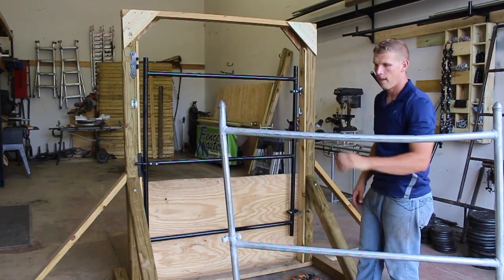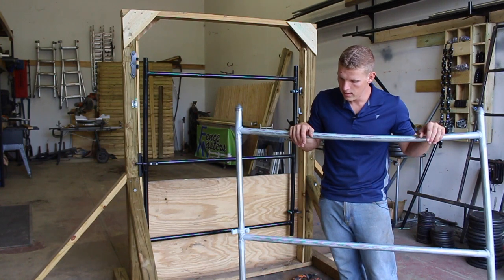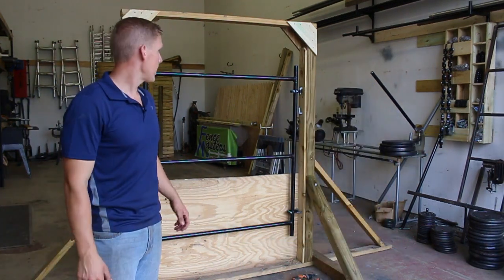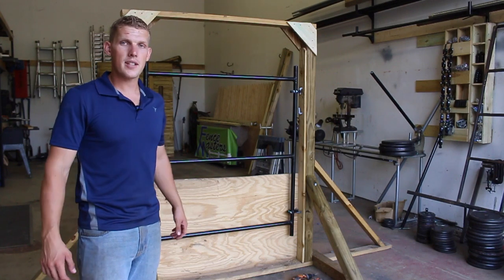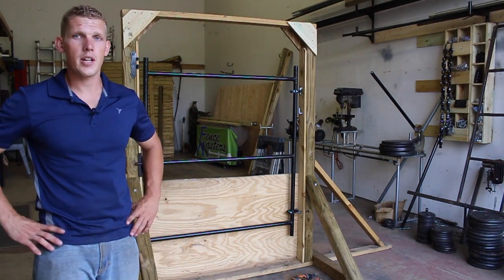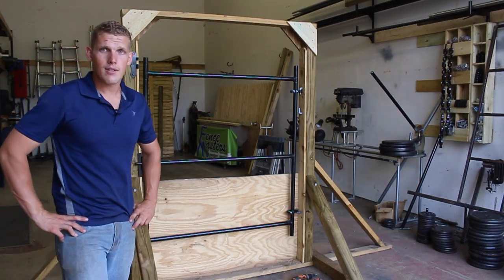This is definitely going to be a good economical choice for a lot of fences. The vinyl coated RS20 is definitely going to be stronger and more resilient. Thank you for watching this video — I hope it helps you decide on what's going to be the best option for your project. If you have any questions, you can either contact me or our office. The contact information should be right at the top of your screen; just click on the contact tab, send us an email, or drop us a phone call. Thank you and have a great day.